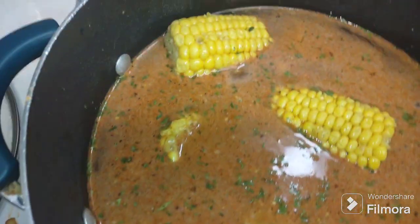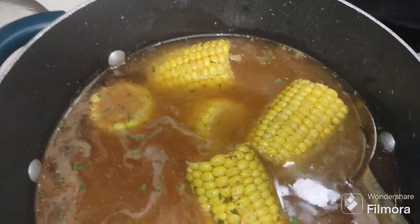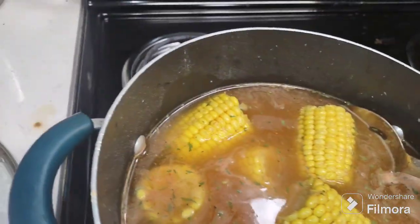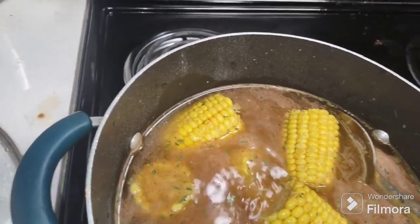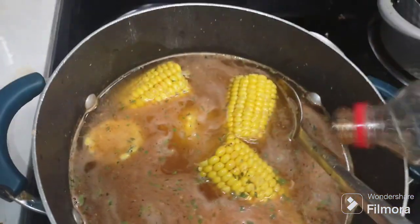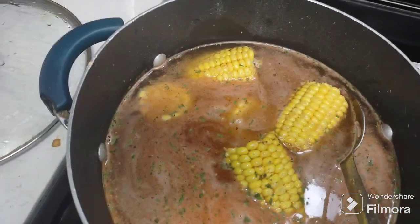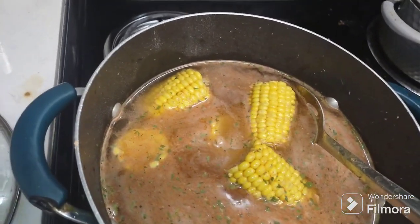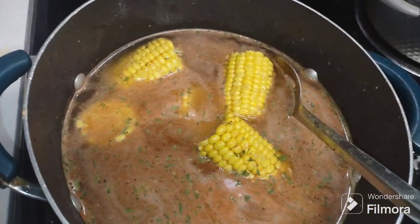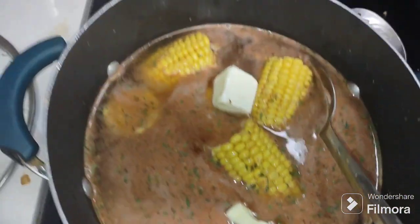All right, so this is what it's looking like. If you want, you can add a little bit more of this crab boil — this is gonna flavor your corn so well, you don't even have to add salt or butter. But I'm gonna put about half a stick of butter. You can put a whole stick or just a little bit; I'm only doing half because I'm running low and butter is expensive.